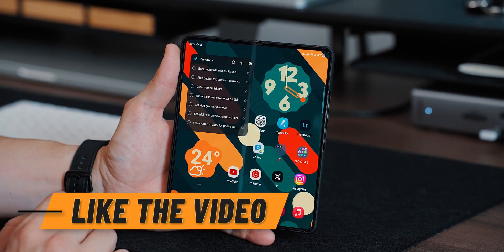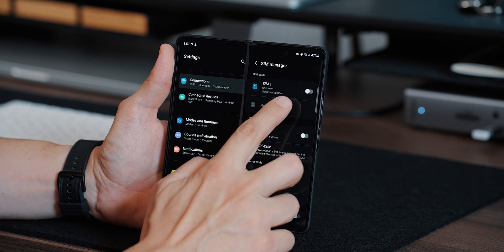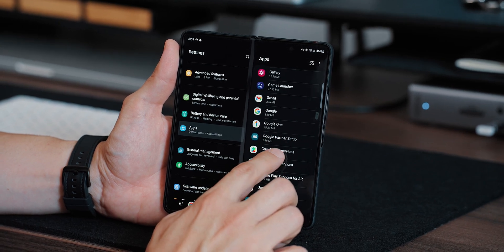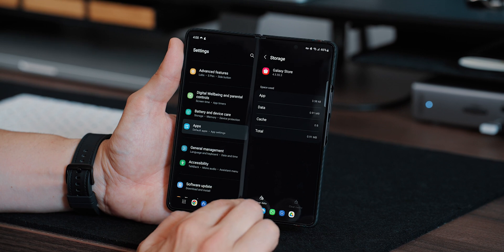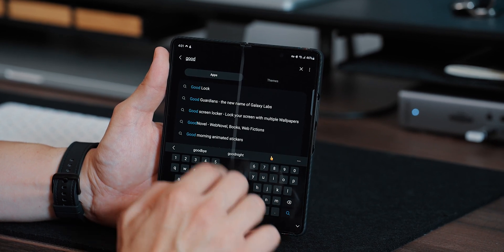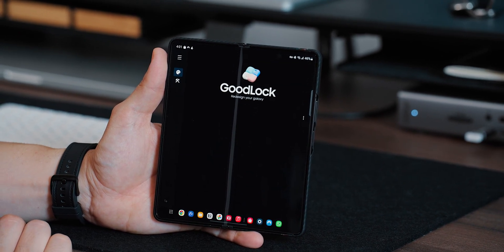Step number two is to disable your SIM card. For that, go to Settings, then Connections, SIM Manager, and just disable the SIM temporarily. Step number three is to go to Apps and find the Galaxy Store. Go inside, then go to Storage and clear the data and the cache. Then open the Galaxy Store and search for GoodLock. Download it.